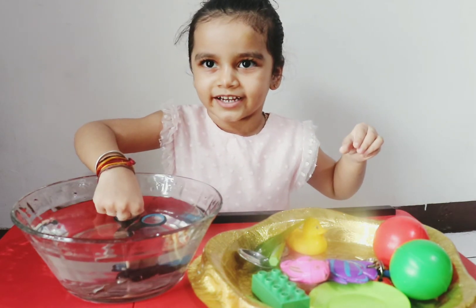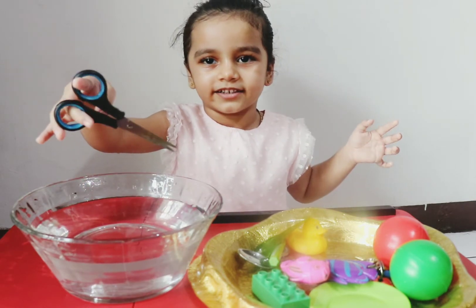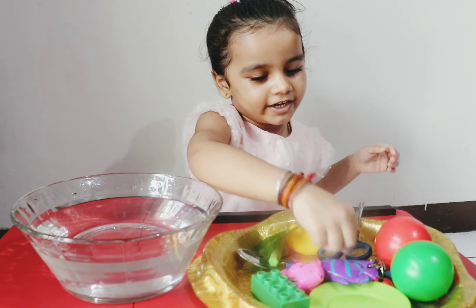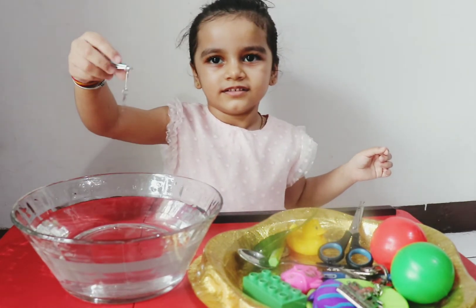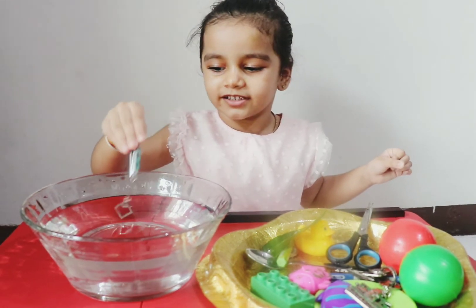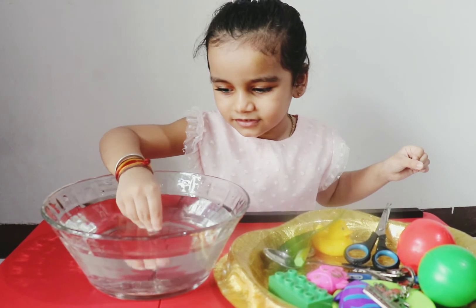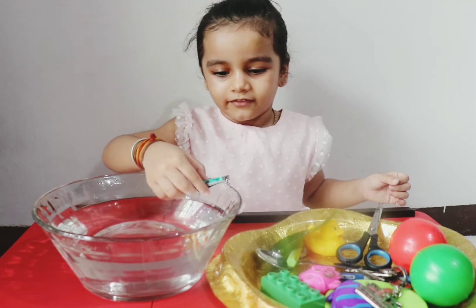It sinks! It sinks! Let's put it inside. Let's see here — look at it. Let's try. It sinks. It's heavy.